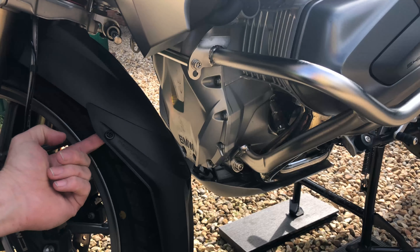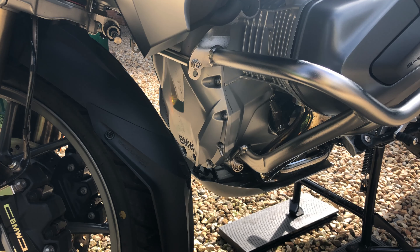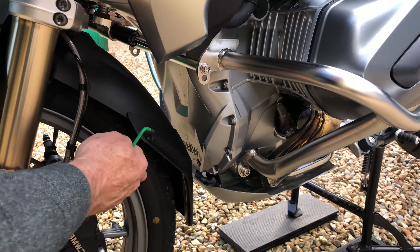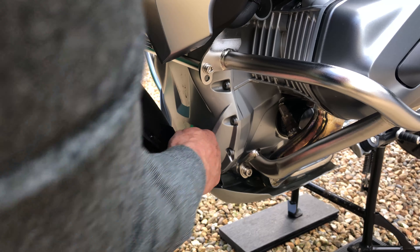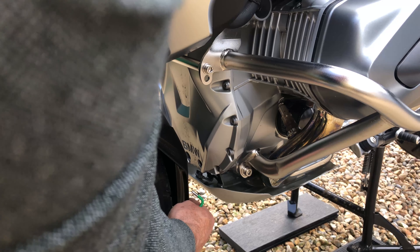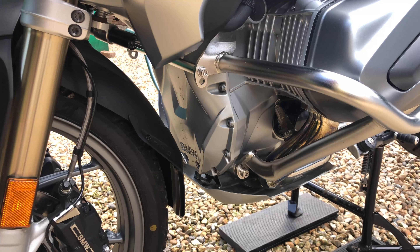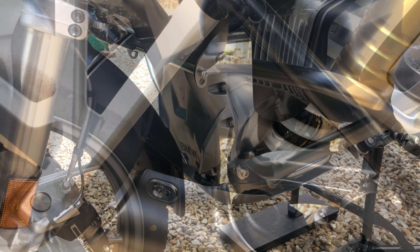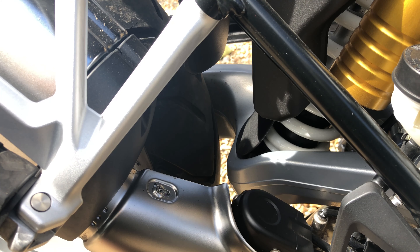There's a self-locking nut on the back of the bracket so it shouldn't come undone. Fitting the other side, you can see it does reduce the gap — the existing mudguard stops just north of the BMW logo, so the extender drops down much lower to protect all of that area. There's still plenty of clearance. Now on to the Mudslinger at the back.